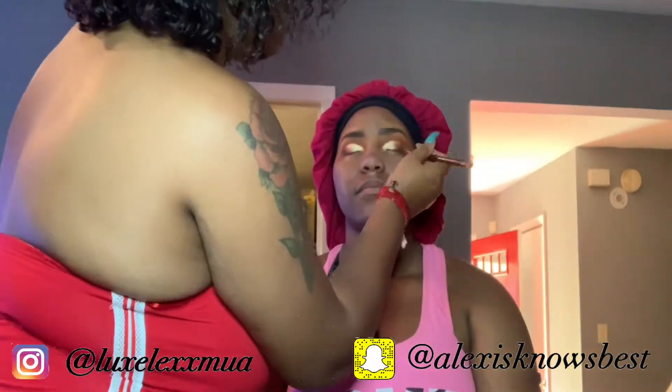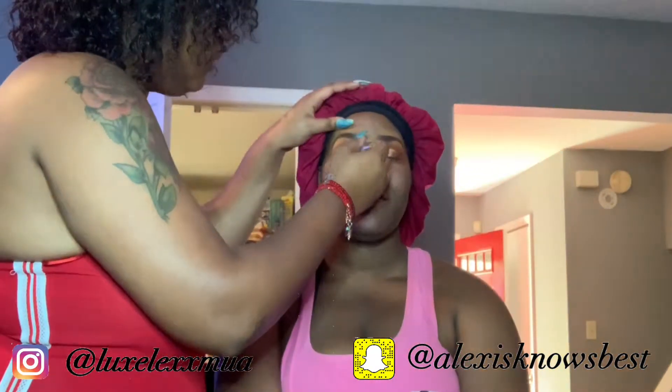Now I'm packing on her lid the white highlighter from the It's My Ray Ray palette. I just packed that in on the concealer and it gave a really nice champagne-y color. Then I went in with a dark brown and then an even darker brown on the edges to smoke it out a little bit.